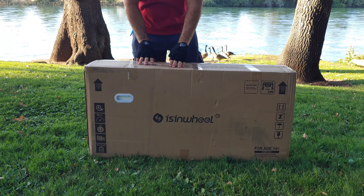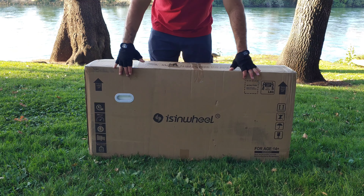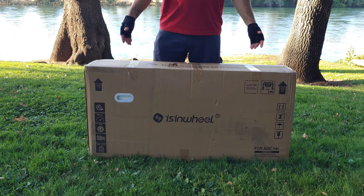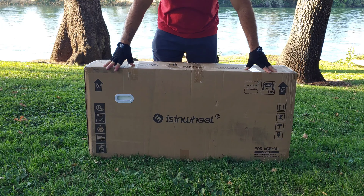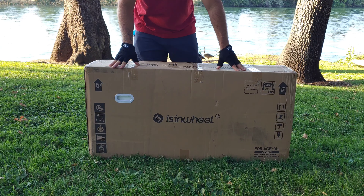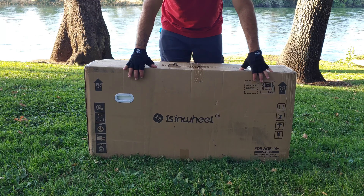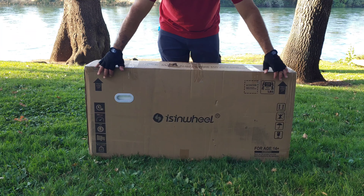Hey, what's going on everybody? Paul Tech here and welcome back to another unboxing video. Today I present you the Eisenwill S10 Max. Eisenwill calls this the SUV of scooters, so this is going to be a high-end commuting electric scooter. A big thank you to Eisenwill for sending the scooter out to me so I can test it out, review it, and share my experience with all of you on YouTube.